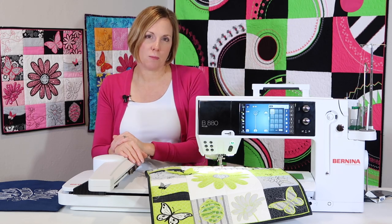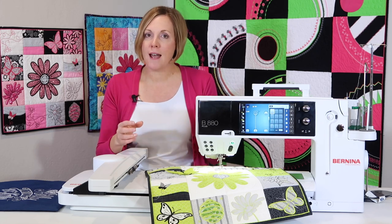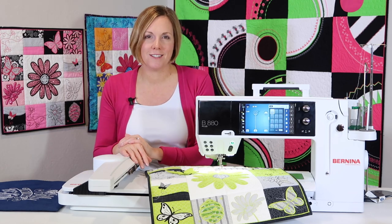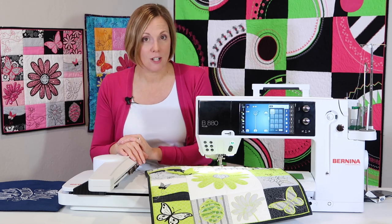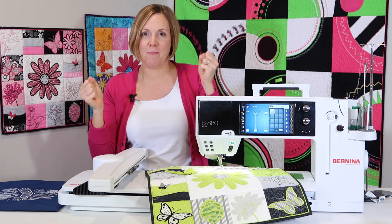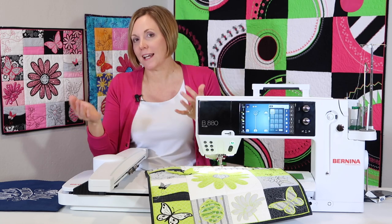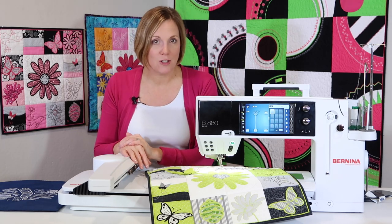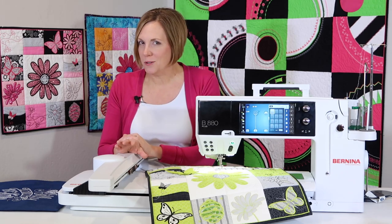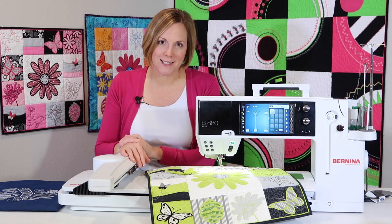Why does that happen in the first place? Over time, as your embroidery machine moves and vibrates, things loosen up, and that's when you have to start adjusting. If you're always having to lower your top tension, it's probably time to have your machine serviced — your technician will get everything tightened back to its right starting place. But over time things will loosen up and you might need to adjust. If you really can't get things totally set, I've been known to match my bobbin thread to my top thread so it's not as noticeable.